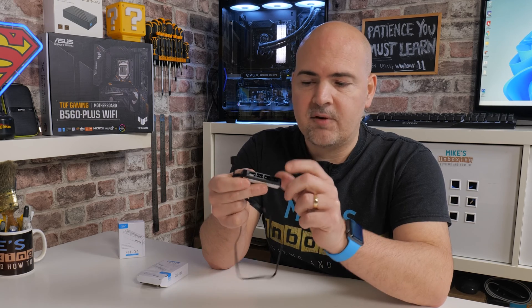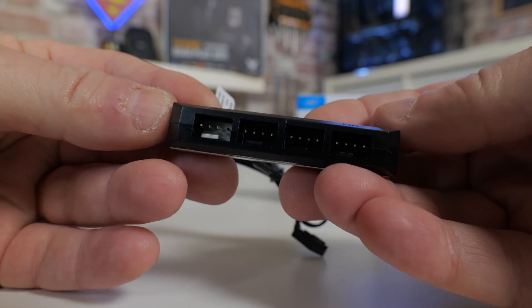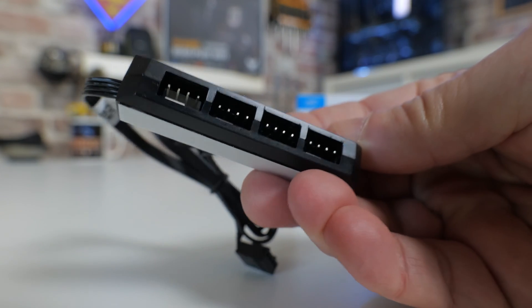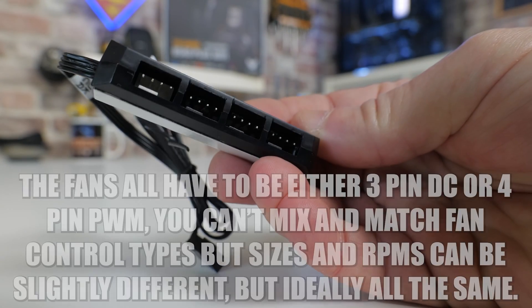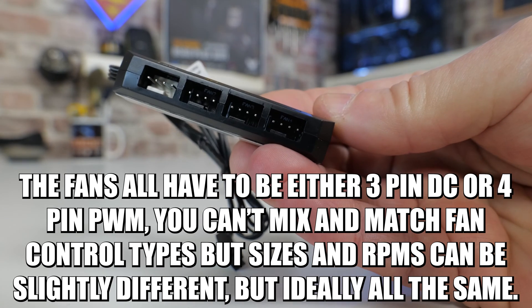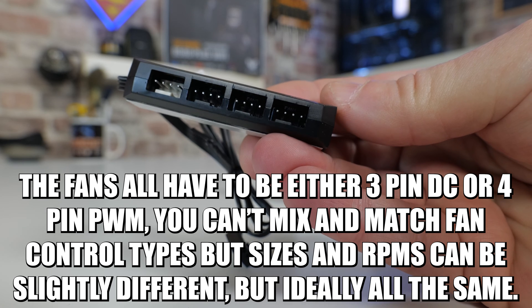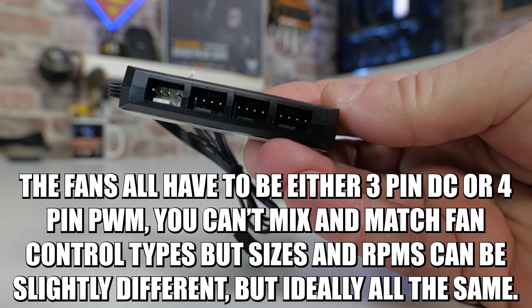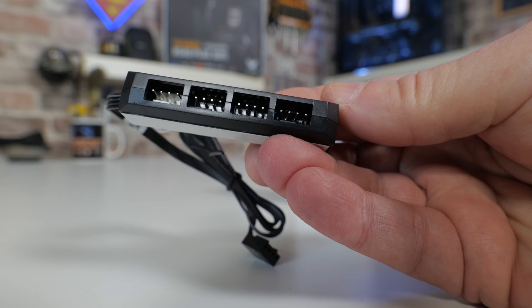When we look at the actual hub itself, you'll notice that one of the headers is actually color-coded white, and on the top it does say fan 1, fan 2, fan 3, fan 4. Fan 1 is going to be the one which is actually going to report its status into the BIOS. So ideally you want to have all of your fans pretty much matched. They don't have to be exactly the same, but they do have to be either all 3-pin or all 4-pin fans. Please don't use this as a combination unit, plugging a couple of 3-pins and a couple of 4-pins in, because you won't get the results that you're expecting.